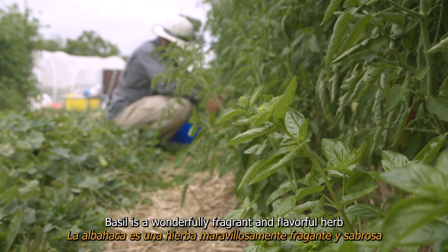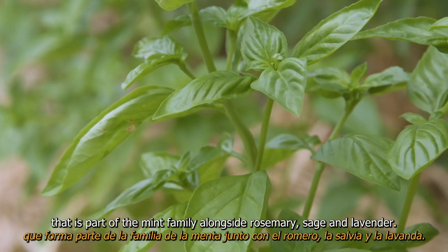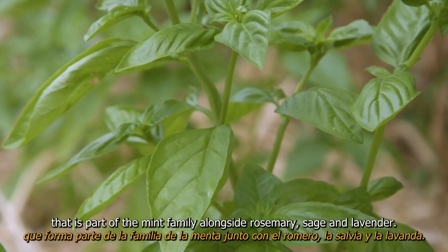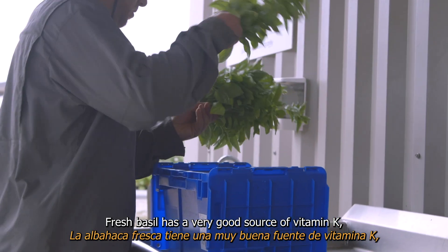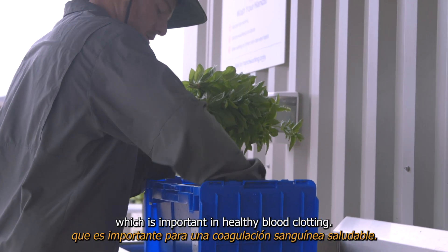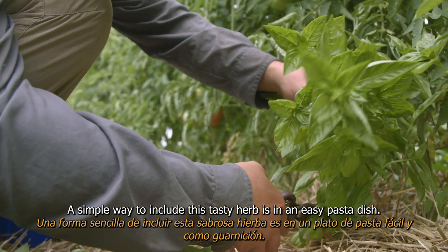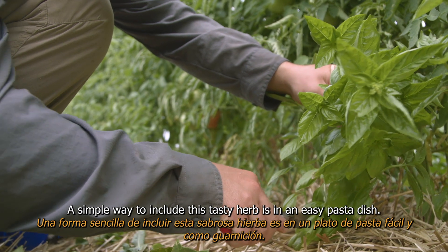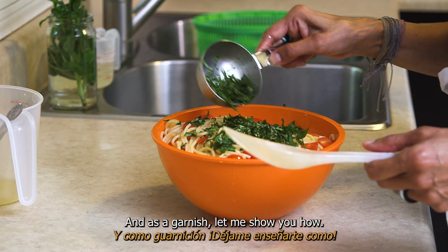Basil is a wonderfully fragrant and flavorful herb that is part of the mint family, alongside rosemary, sage, and lavender. Fresh basil is a very good source of vitamin K, which is important in healthy blood clotting. A simple way to include this tasty herb is in an easy pasta dish and as a garnish. Let me show you how.